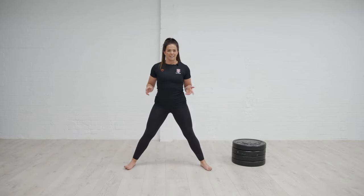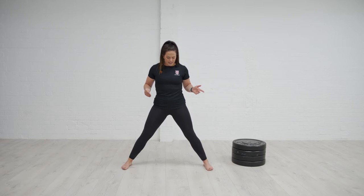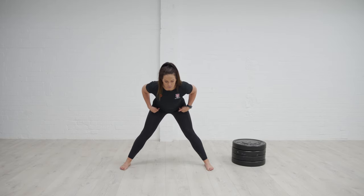The first one that we're going to do is a standing variation, so very similar to the good morning, but we're just with a wide stance. So all we're going to do from here is take the feet wide, we're hinging at the hips, pushing the bum back slightly.